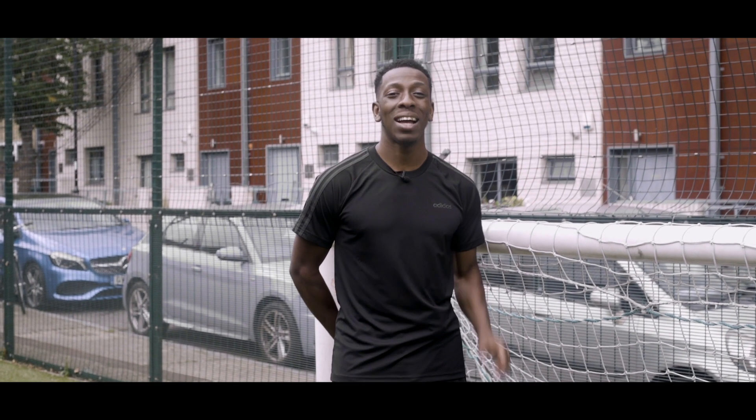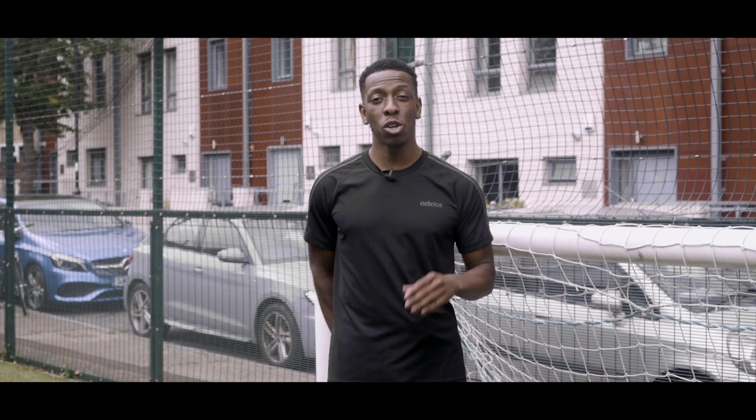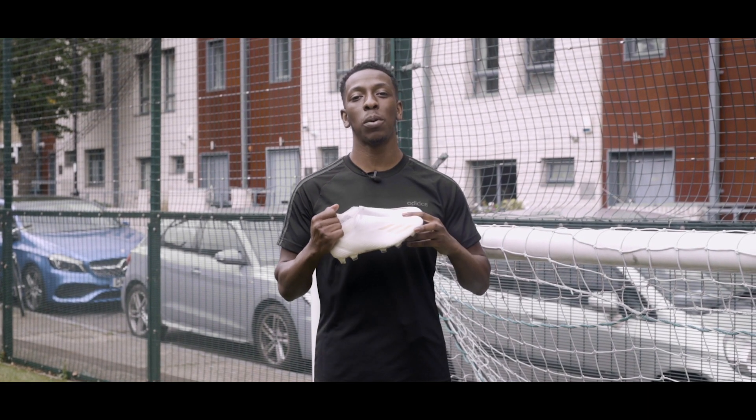Hey guys, it's Anu here from Love All Soccer, and today we are going to take a closer look at the all-new Adidas X Ghosted Plus.